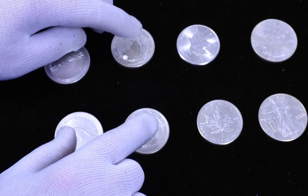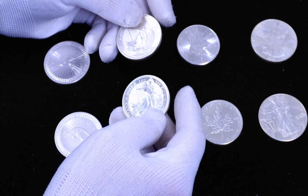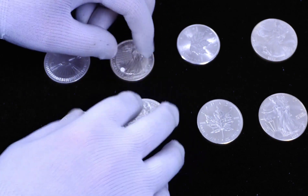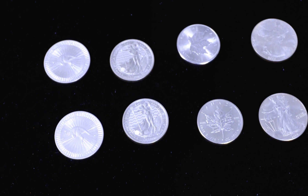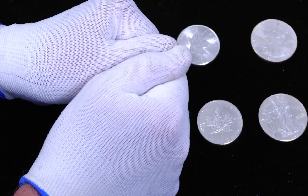Here's what to do. Take a suspect coin and a known, legitimate silver coin that's exactly the same, and pop them in your freezer for about a half an hour. This will allow both of them to come to the same temperature as the inside of your freezer. After a half an hour, take them out and put one in each hand and hold them as tight as possible.